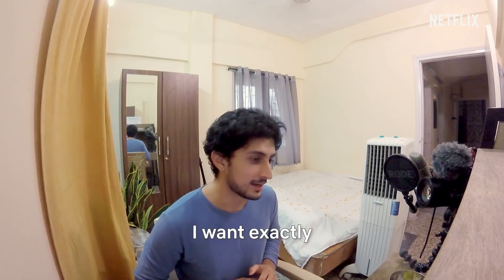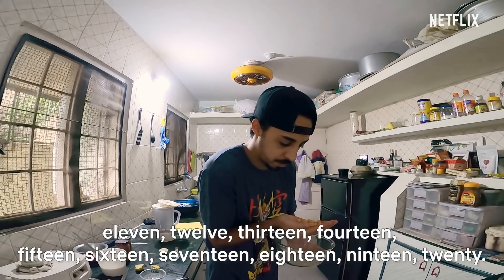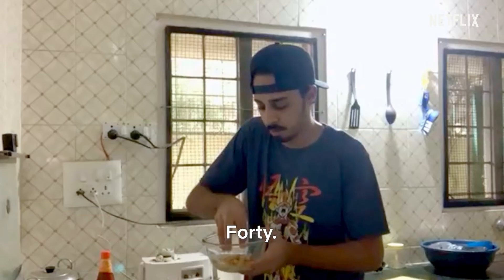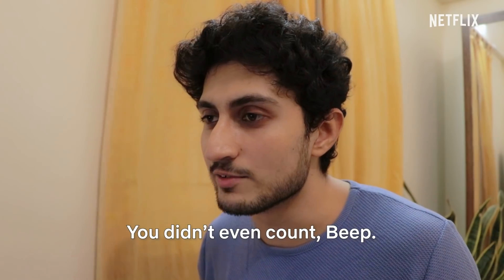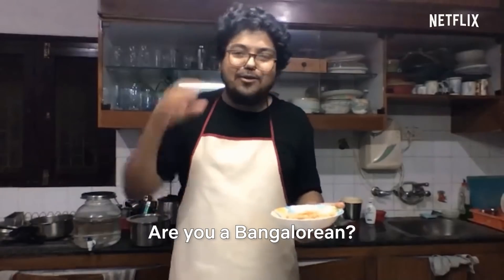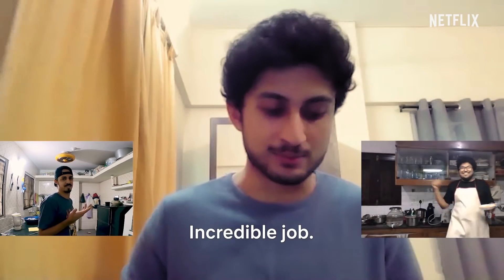Step three — the chickpeas. I want exactly 100 channahs in this hummus. He's using a spoon — the old spoon technique. He loves to spoon. He's the big spoon right now. You didn't even count! See, there's this thing called trust — Bangalore people have that a lot. Are you a Bangalorean? Are you questioning another fellow Bangalorean? The Bangalore wants to know. It was a 100 — he's got exactly 100. Incredible job.